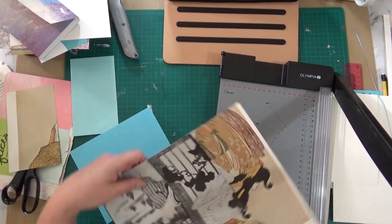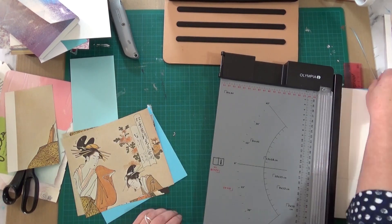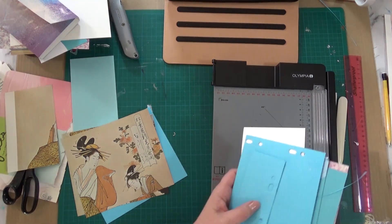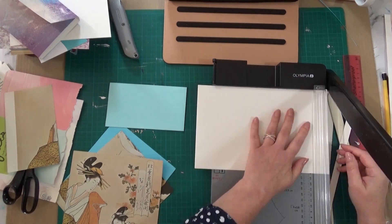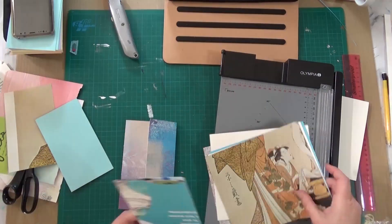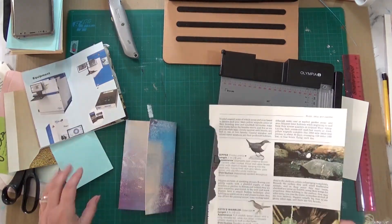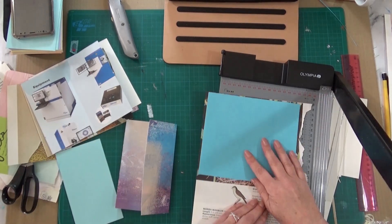This is just part one of the making of this book. I couldn't manage to finish it all in this one session — light became a bit of an issue so I had to turn the camera off. But I do get quite a bit done in this part. I get the paper cut out and I start to do some folds, pockets, and things like that.